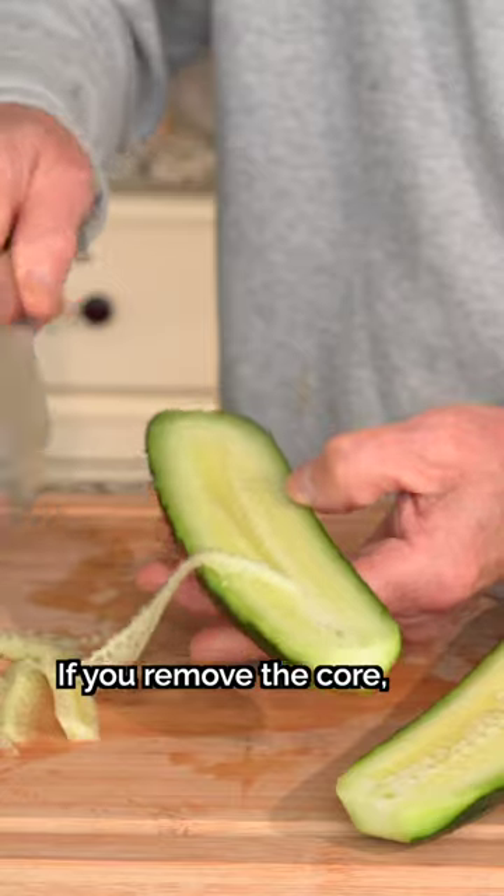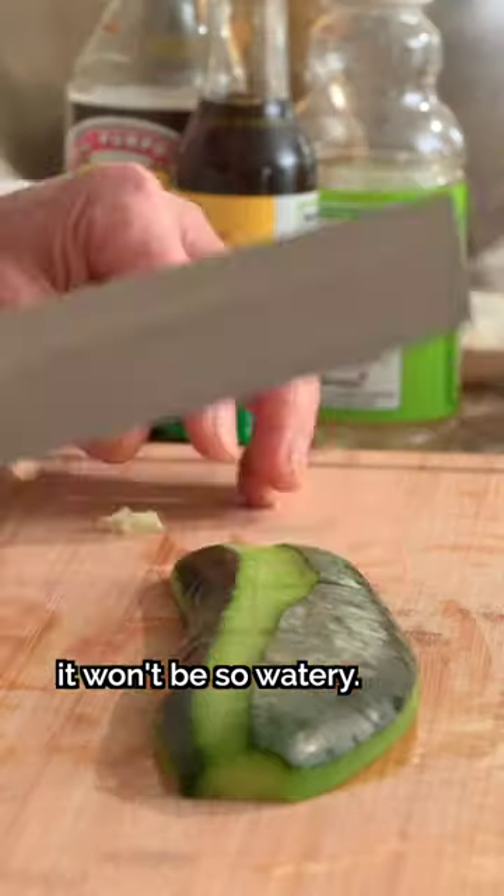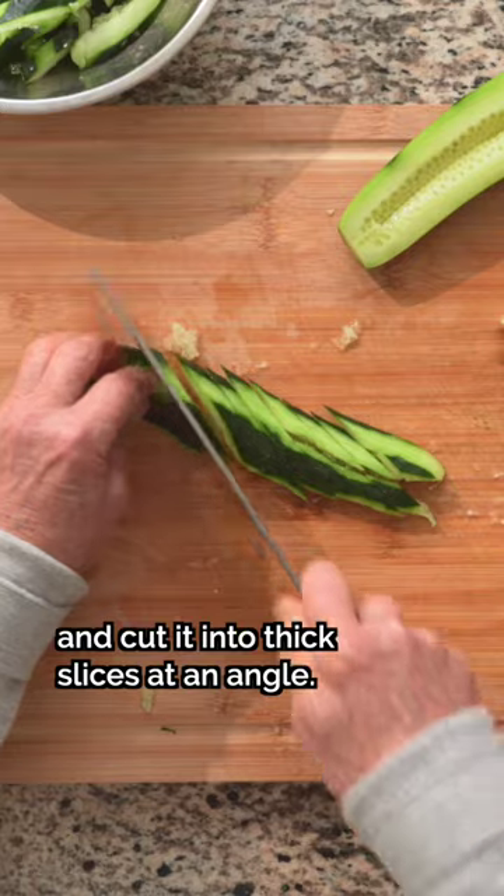There's a lot of water inside. If you remove it, there's not too much water. Then smash the cucumber and cut it into thick slices at an angle.